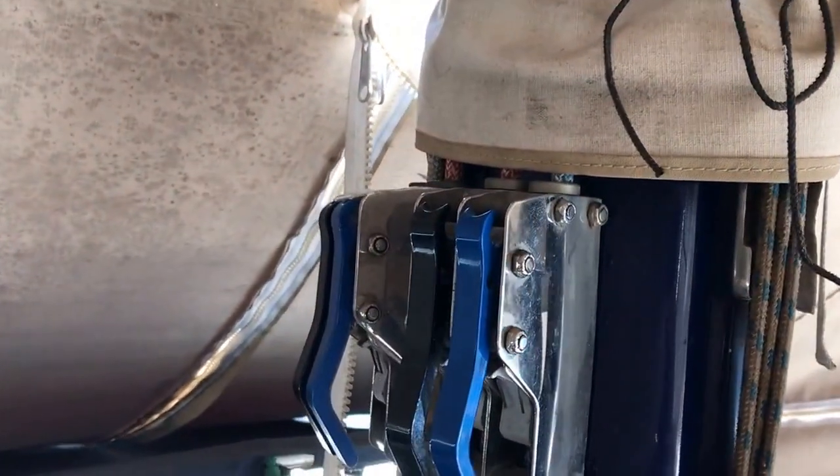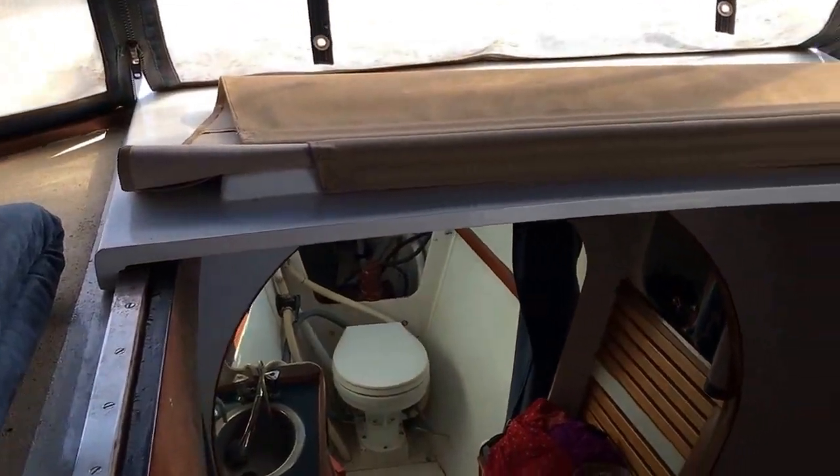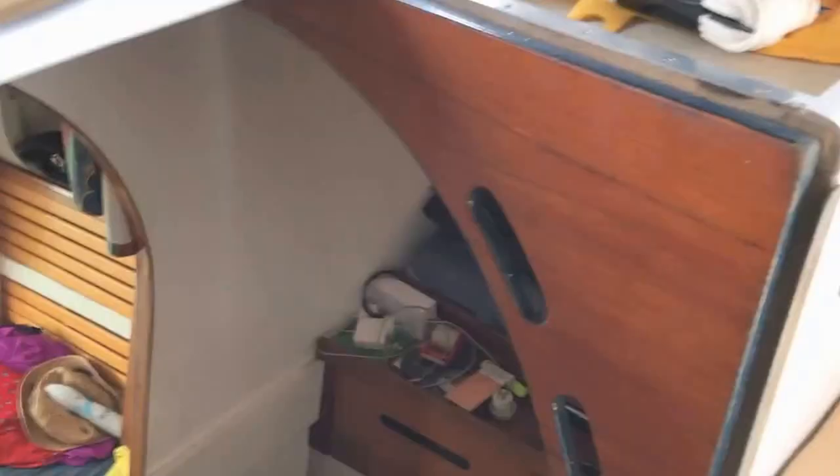Sail controls. Halyard controls. Halyard winch. Air forwards. Front hatch. You've just got these curtains — that's an enclosed position. Open up inside the cords. There's washboards to go in here as well, but we never really use them when we're sailing because the drop-down curtains are enough.